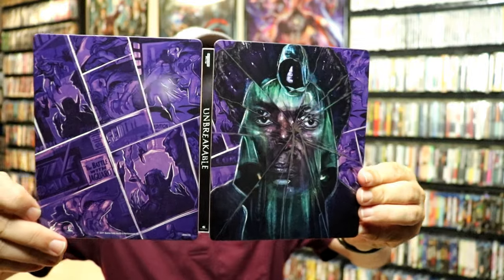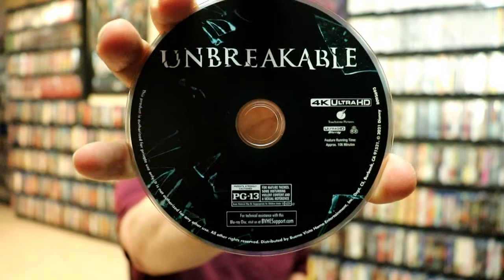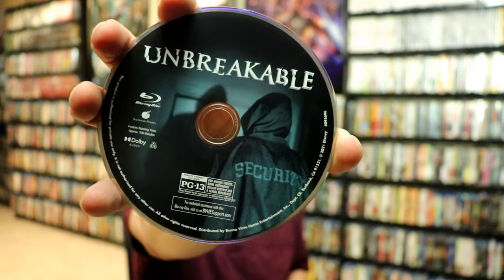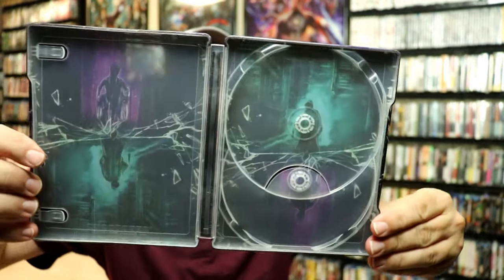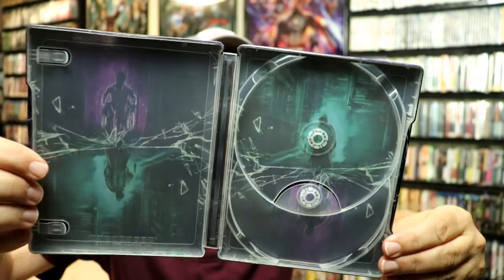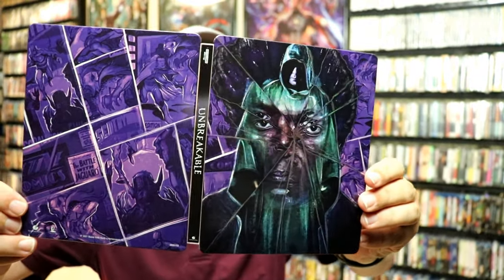We open it up. We got the front and the back together — really nice looking images. Then on the inside it does come with a 4K Ultra HD code. And then we have our 4K disc here with some disc art. I really like that broken glass on it. And then we have some different disc art for the Blu-ray disc — really nice looking image. On the inside we do have some very nice looking inside artwork. I really like the way that that looks. You got the broken glass inside the case. The artwork on the inside does go very well with the artwork on the outside. I think that they did a really great job with this Steelbook.